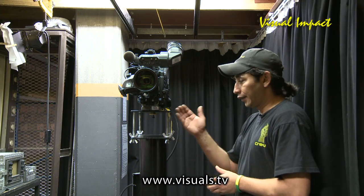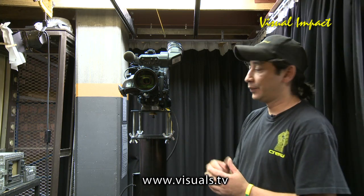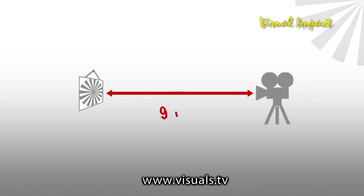When you place your camera either on a plinth or your tripod, make sure that the distance from the camera lens to the Siemens star is about 9 feet away. Let's get started.